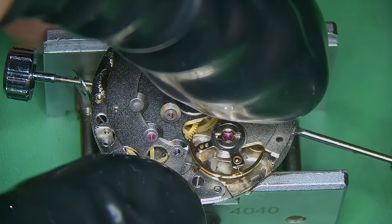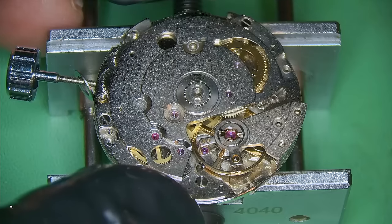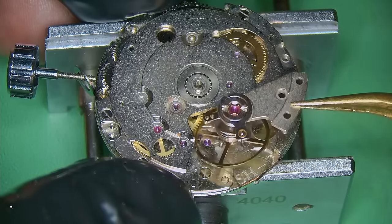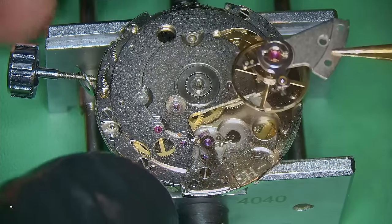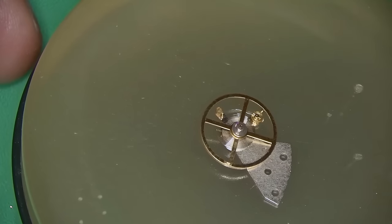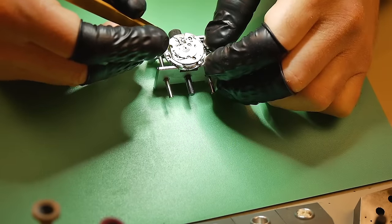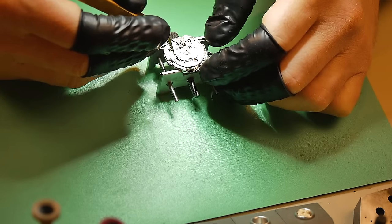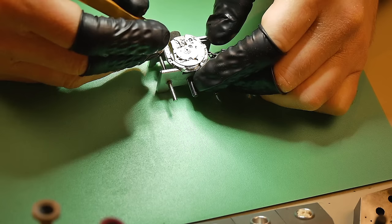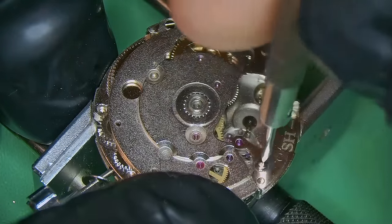Once I've got the movement into a movement holder, the first thing I always recommend is: remove your balance. It's the most delicate part of the watch and also the easiest part to damage, and it will give you the biggest headache trying to adjust that hairspring. If you're just learning watchmaking, I really wouldn't advise tackling something like that straight away, because it can be daunting — and even now for me, it can test my patience sometimes.